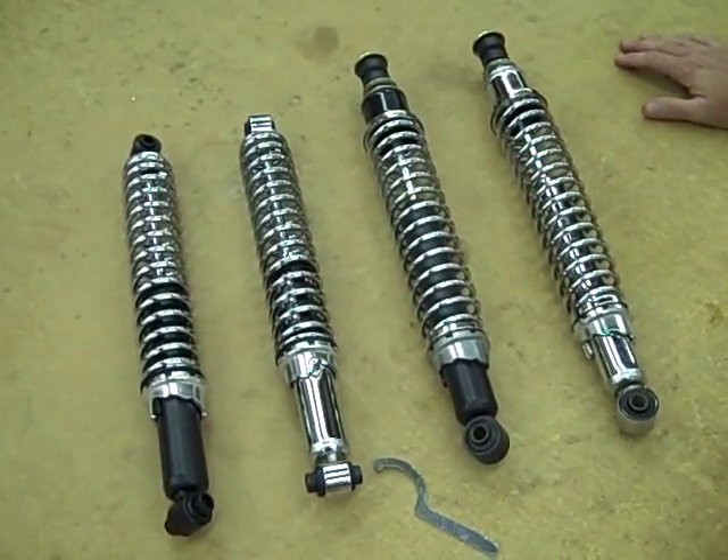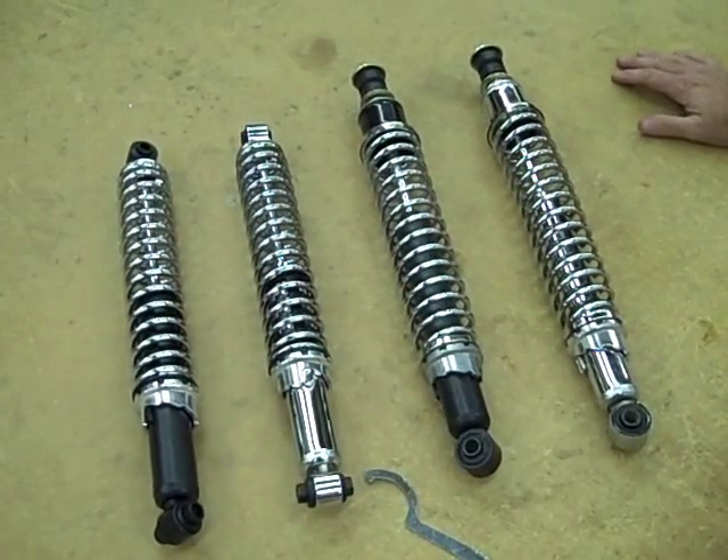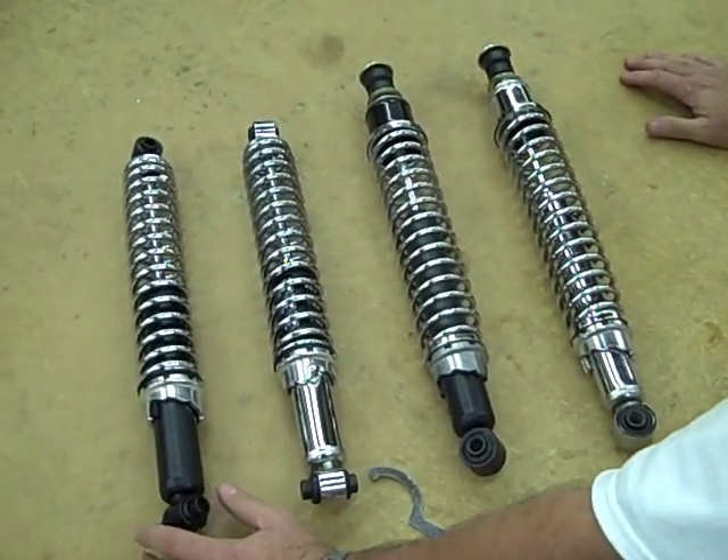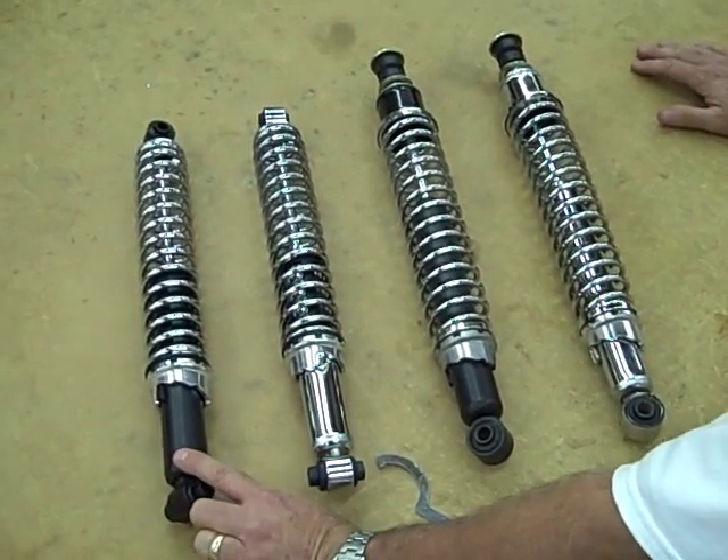Here's a lineup of our coilover shocks. We've just now came available in the chrome models to complement the standard shock. This shock measures from eyelet to eyelet 16 and 3 quarters inch. That's our 513-100 shock.